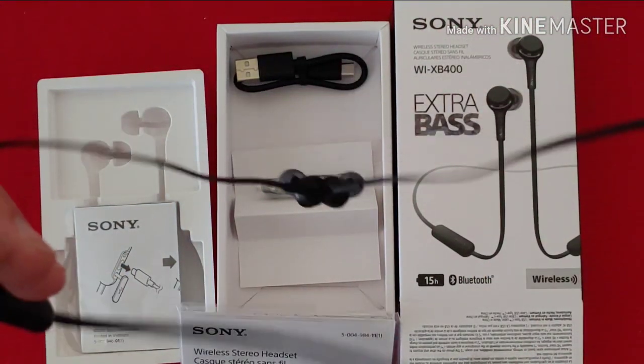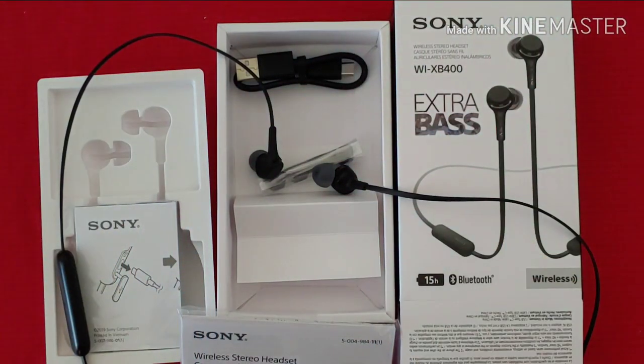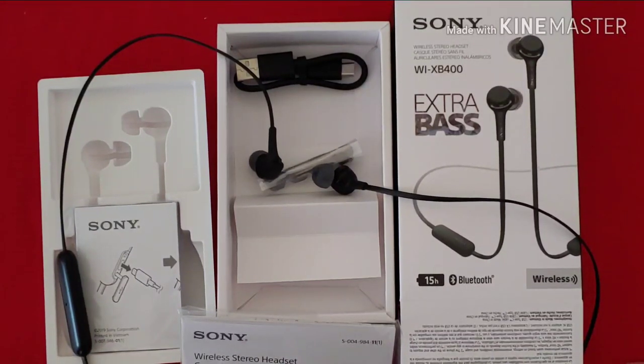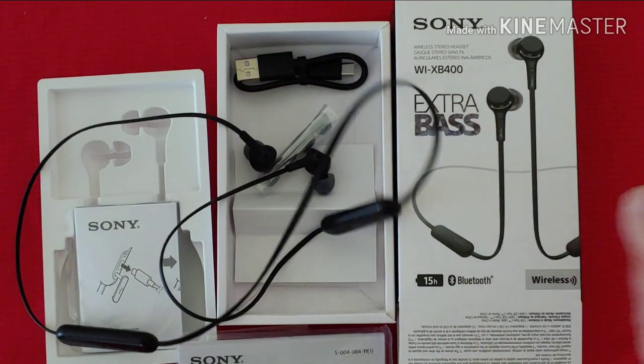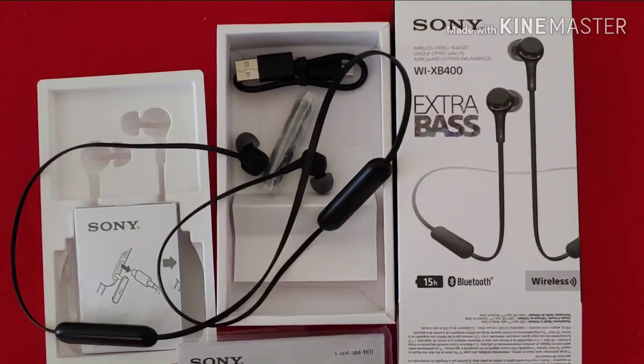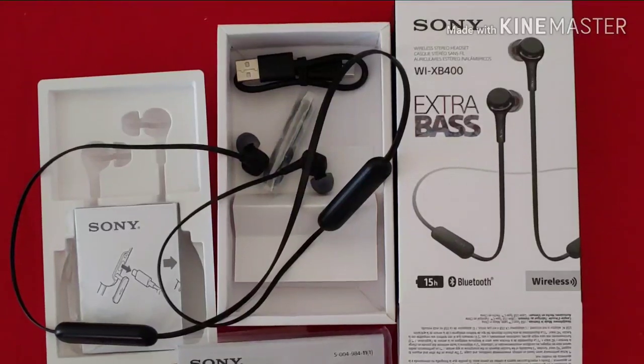So all in all, I don't like this product and it's going back. I will give credit where credit is due, however, that the power on, power off, and such announcements are recorded in a pleasant voice that is properly pronouncing English, and it sounds a lot better than a lot of products out there that I've tried. But overall, this is not a good product. I'm going to include a couple of sound clips of the announcement so you can hear the pleasant voice they recorded for it.